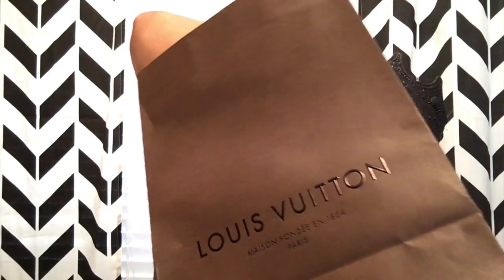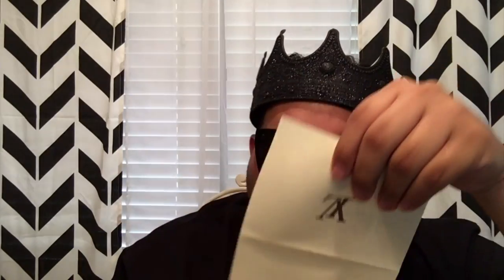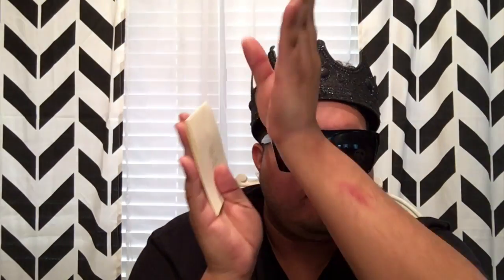I can find the receipt for you in here so I can tell you the exact price of it. Here's the receipt — and this was $1,100. You can see that there. And I'm surprised I didn't get an envelope — you know how when you go to Louis Vuitton they'll give you the envelope that you put stuff in.